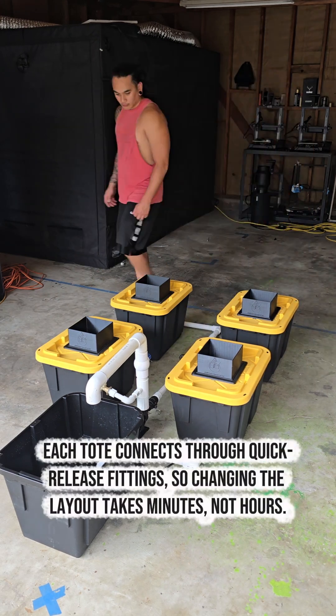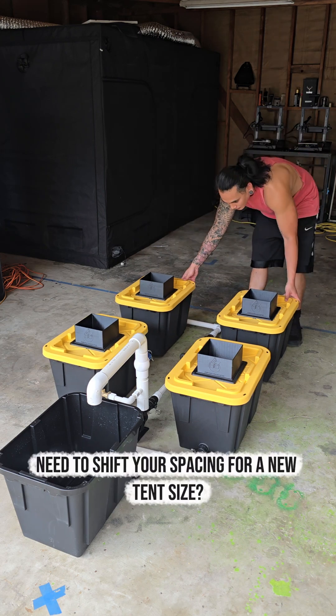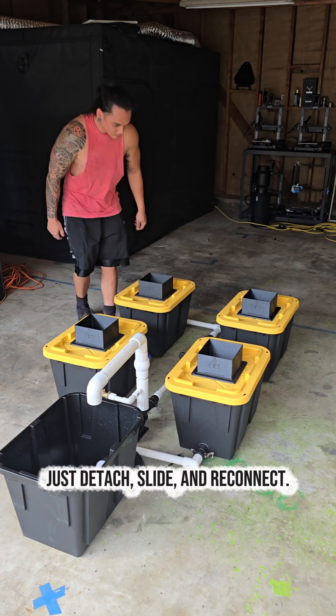Each tote connects through quick-release fittings, so changing the layout takes minutes, not hours. Need to shift your spacing for a new tent size? Just detach, slide, and reconnect.